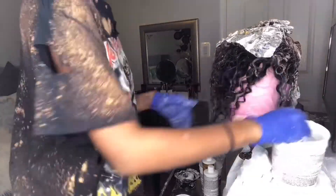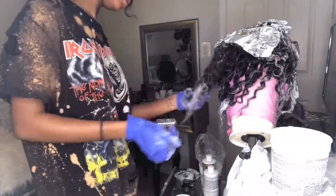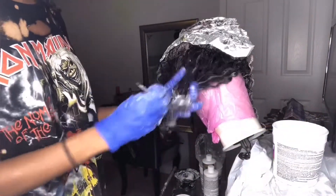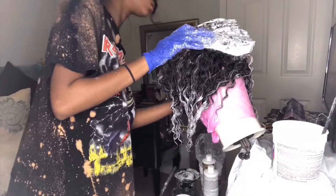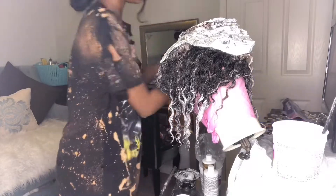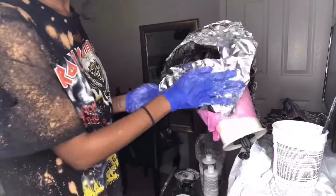Once I get to the back of the head, that's when I start putting the bleach mixture just on the tips of the hair, because I did want the top to stay black. After this I just let the bleach sit in the hair for about 15 minutes. The top was definitely getting blonde and got way lighter than I really wanted, but it still came out fine — I still really liked it.